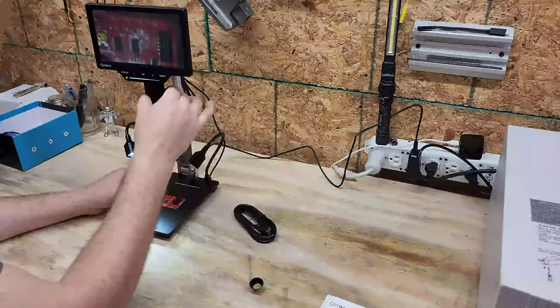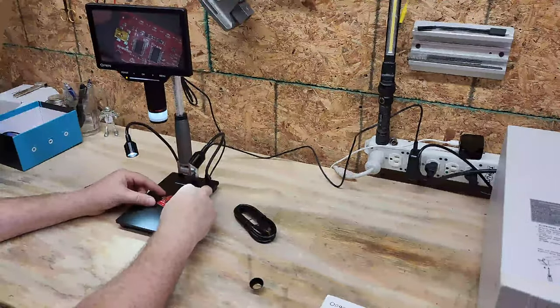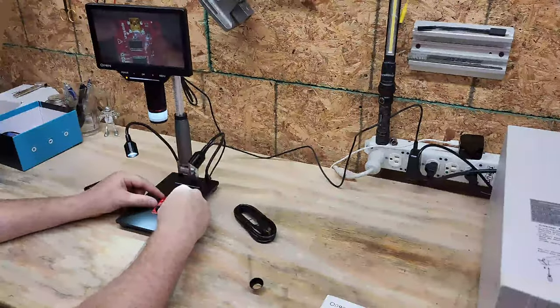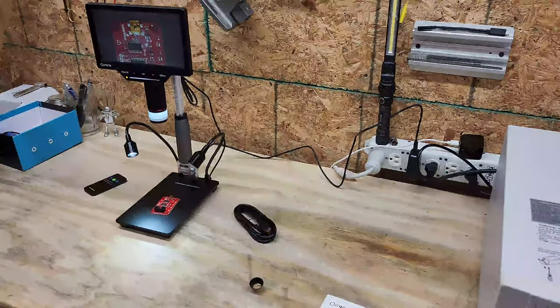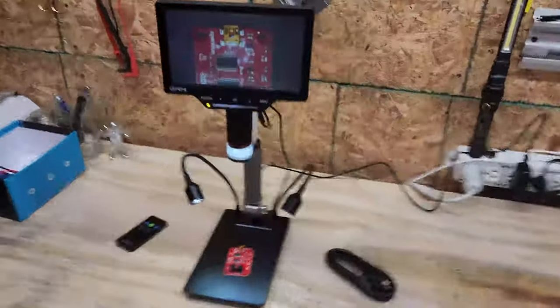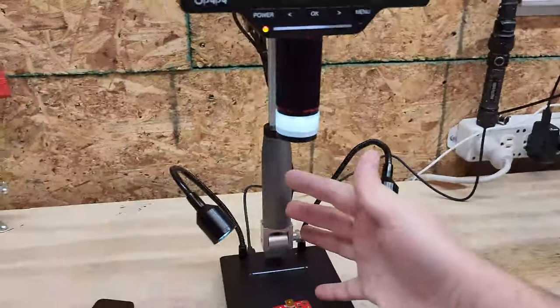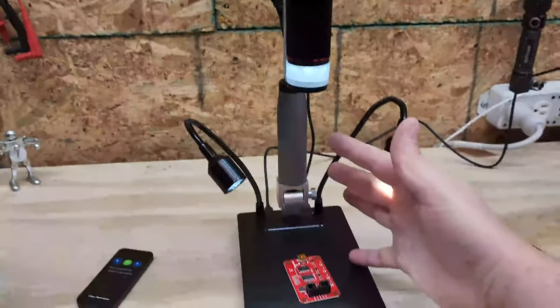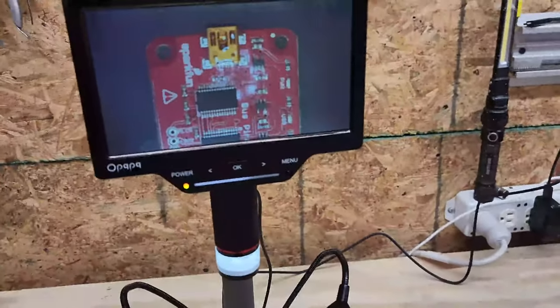Wow — look at that! That is absolutely beautiful. Can this really capture all that? So look at my focal range for a soldering microscope — this is almost unheard of. I really dig it.